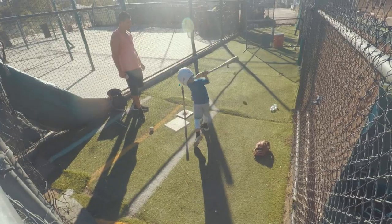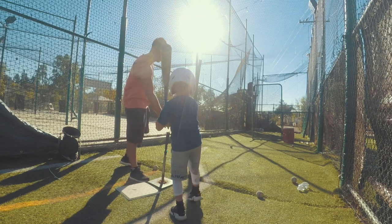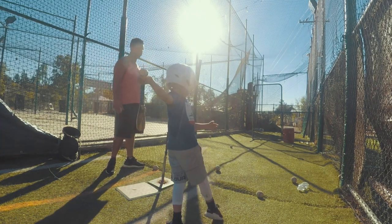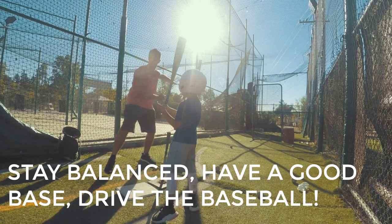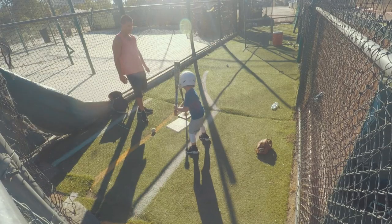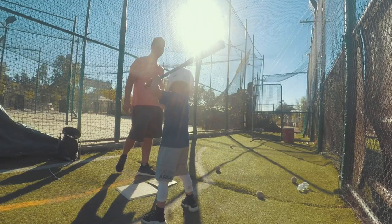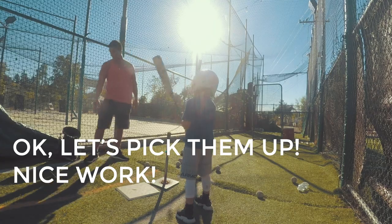A couple more and then we're going to pick them up. You see how you're off balance that time? Falling back like this? Right by the ball — just be on balance, have a good base, drive the baseball. All right, good stroke right there. That was nice. Here we go. Yeah, way better. Okay. Nice work.